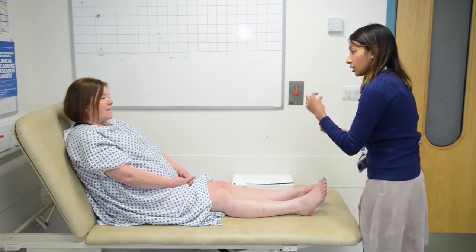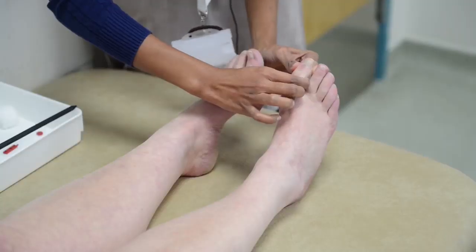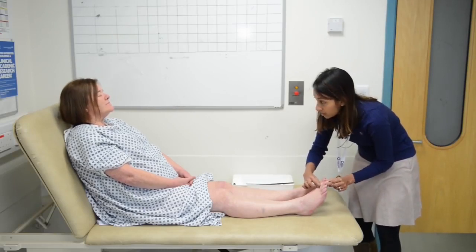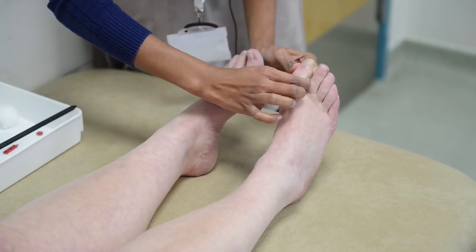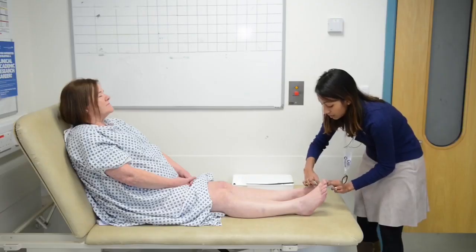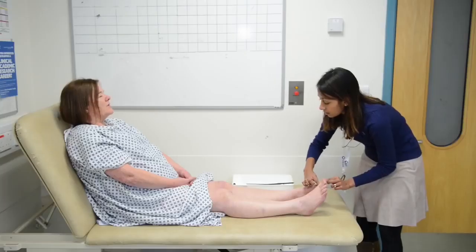What I'm going to do next is check the position of your toes when your eyes are closed. I'll take your big toe and move it down or up — tell me which way it's going. The patient correctly identifies downward and upward movement on both sides, indicating joint position sense is intact bilaterally.